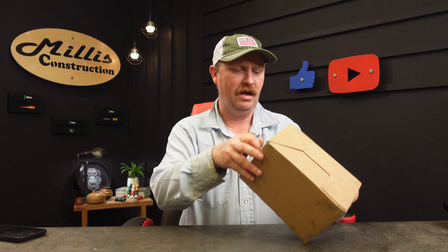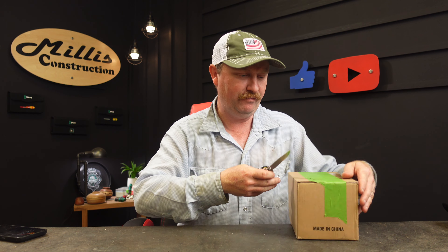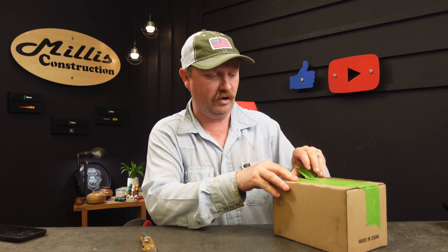Hey guys, welcome back to the channel. We have some more Olight stuff - they have a big sale and new product release going on right now, starting tonight that I'm making the video, but it may be out tomorrow. Jump right down there, grab that link if you're interested in any of this and go check out what they have on their site. If you like tools, you're usually a pretty good person from what I can tell, so let's pop this open and see what they've come out with this month.